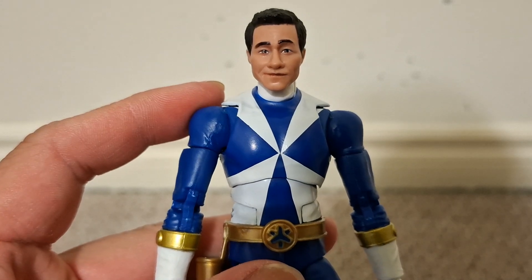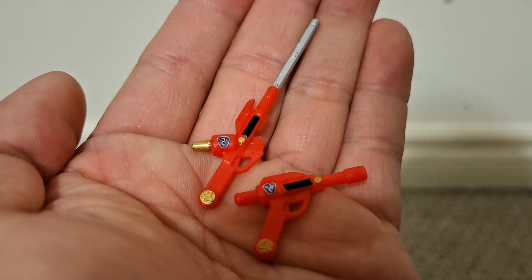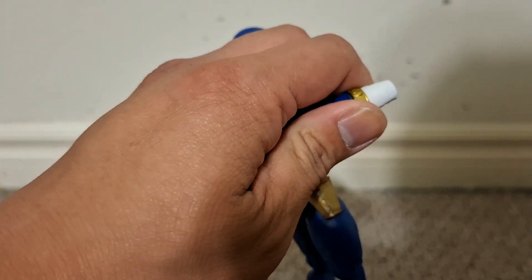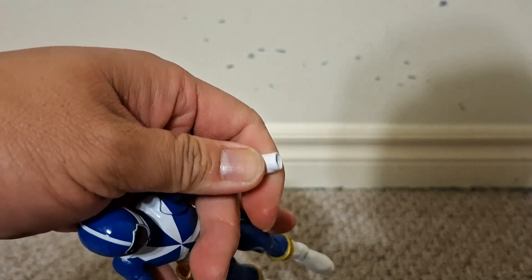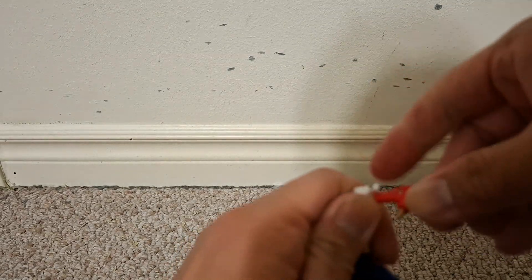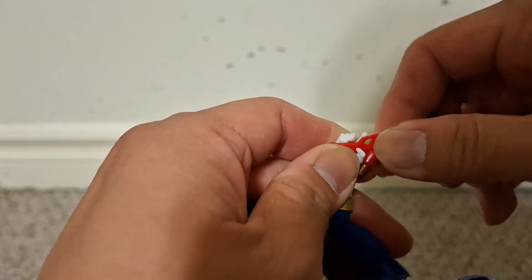Nice head sculpt by Hasbro standards. Blue Ranger comes with two accessories: a gun and a baton or sword — I'm not sure if it's a sword or a baton. I think there might have been one scene where he slashes a monster with it and sparks were flying. It's very good though, as you can take both of his hands and put the trigger hands there, so you can hold either the gun or sword in either his left or right hand. There's a trigger here — that's why they went with trigger hands for both sides.